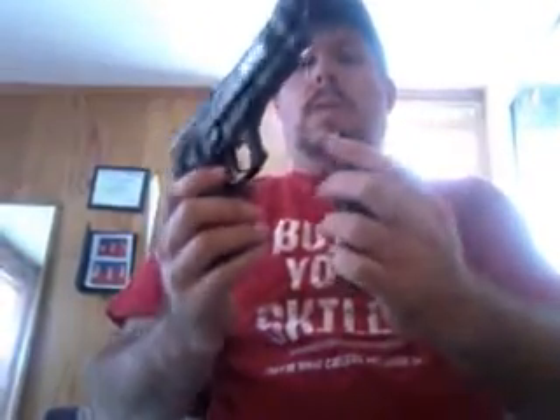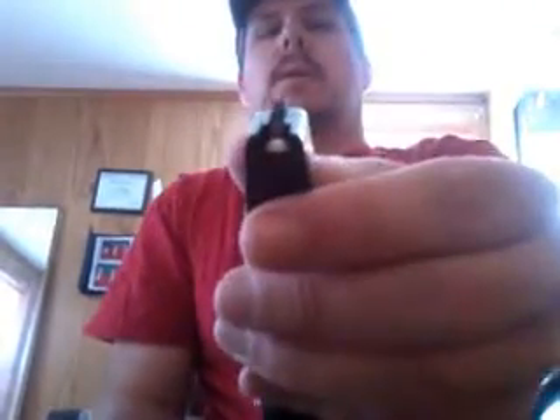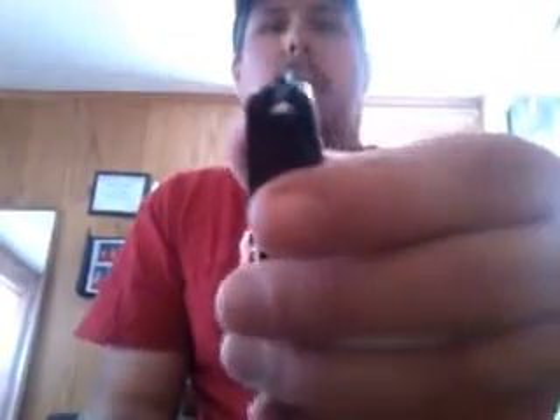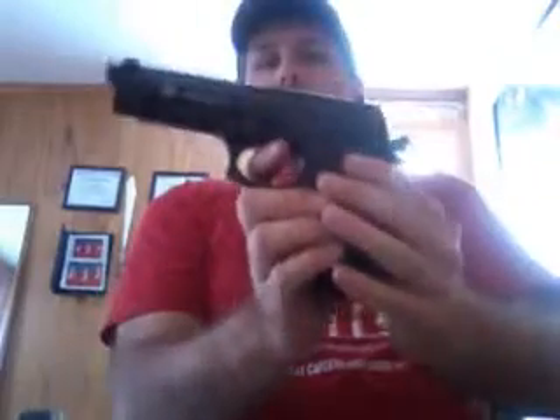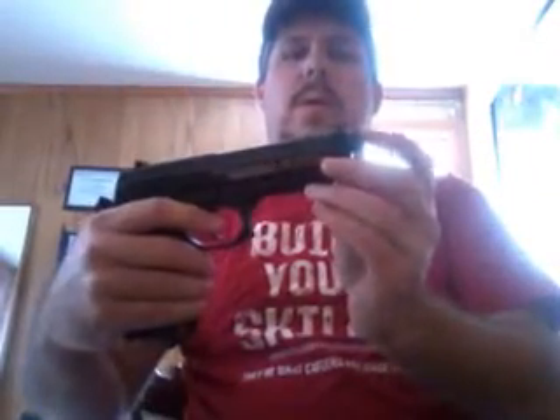It shoots these white BBs. I just dropped some of them — I didn't have them in there exactly the right way. You cock it just like the real one. Now these usually come with an orange tip, but after a while they'll fall off.